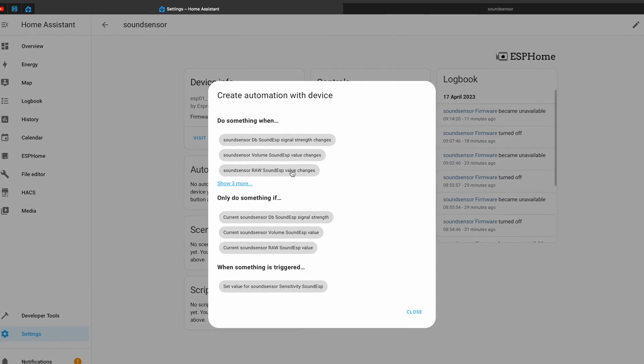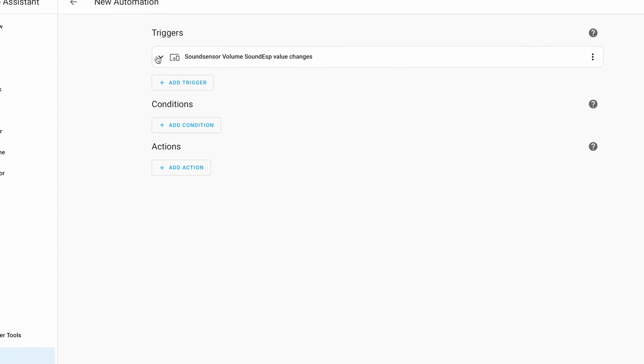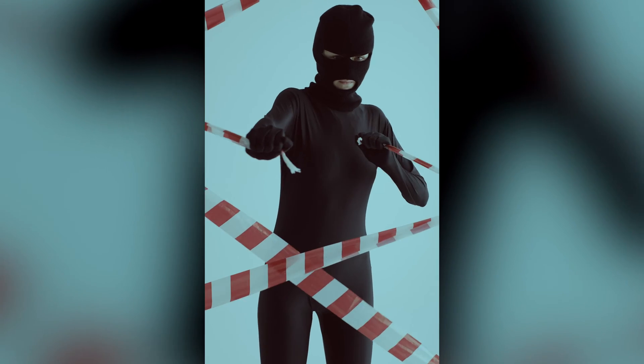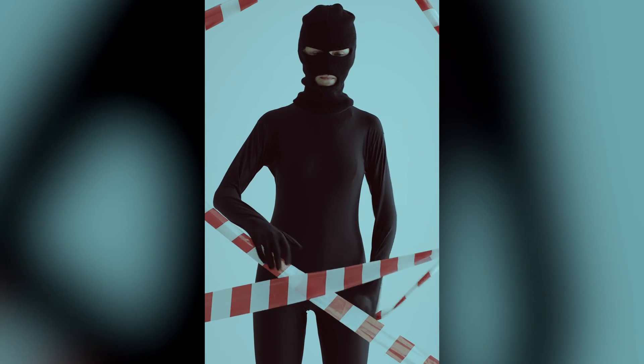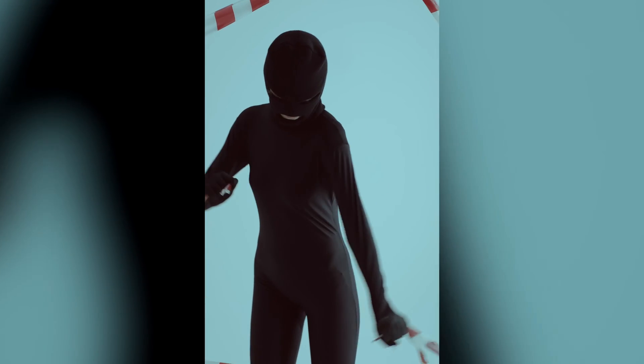With this DIY smart sensor it will be possible to make home automations when sound is detected. For example, you can extend your comfort zone and use it to turn on some lights when you start talking, or to play some music in the evening, or you can upgrade your security system and use it to detect sounds when someone tries to break in by crushing a window or a lock.